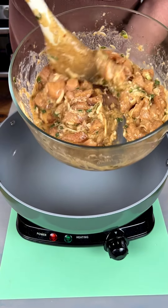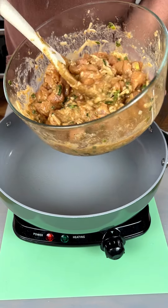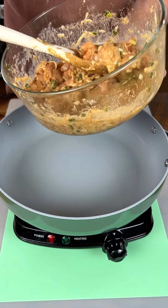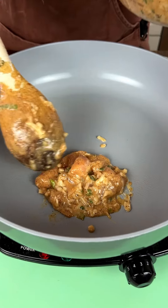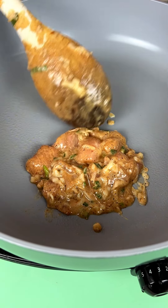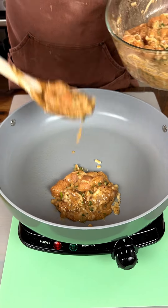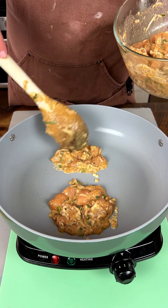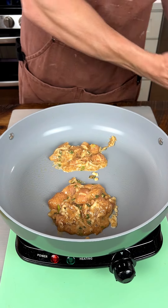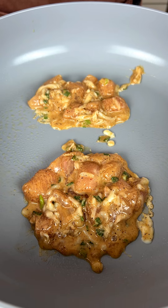So we got our mixture here. I actually spent some time and made these a little bit smaller. Take a look — we're just going to create some patties here. The cheese is going to help kind of combine it and keep it together. Now we're going to let those cook for a few minutes and then I'm going to show you what we're going to do next.